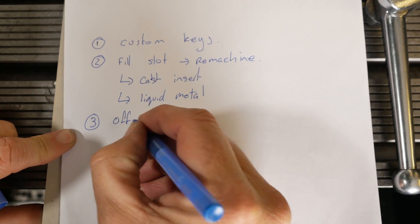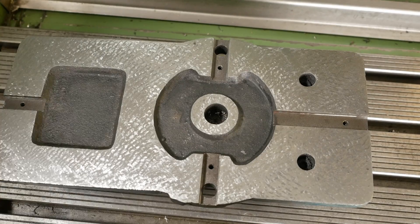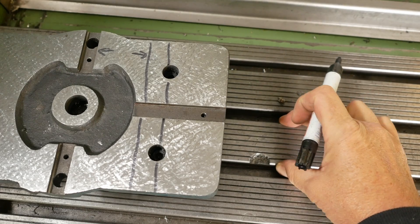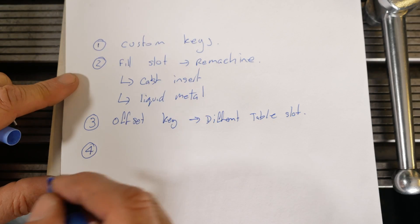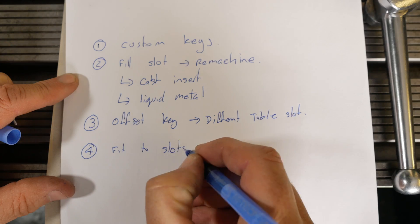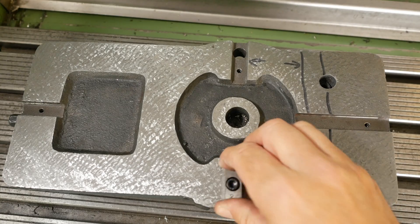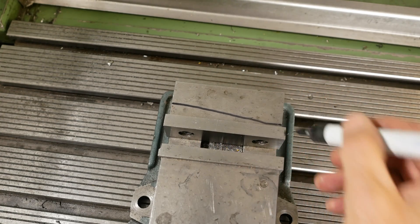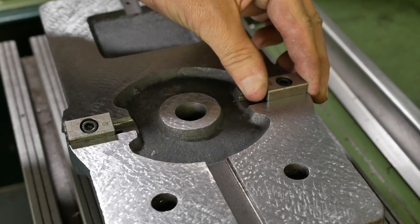The third option would be to offset the keys — put the keys on a different slot of the table, meaning put another slot somewhere else the same distance as this one here. Does the slot really have to be co-located with the screw holes? The fourth option would be to fit them to the current slots — open up these slots by that 5 one-hundredths and fix the keys as they are, but then machine off the fixed jaw to compensate. So what would you do? Thanks a lot for watching. Sorry about the unsatisfactory video — this is going to drive our number one fan Niko crazy, this unfinished business.